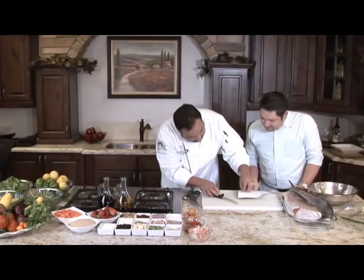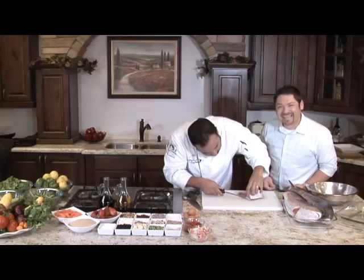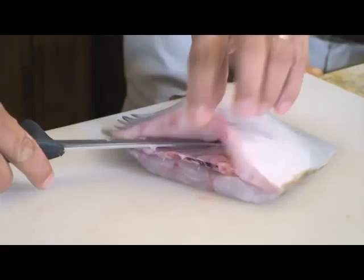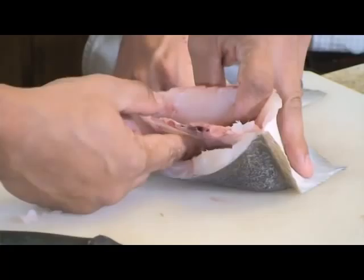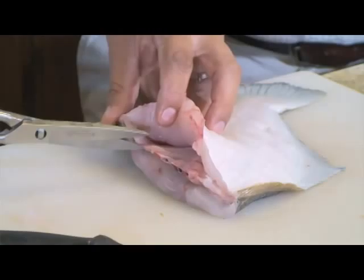Look at that. We'll flip it over and do the same thing on the other side. And that's just going to slide right out? No — what we're going to do is turn this thing in on itself. It's going to take a little work and a little practice, but it's well worth it when you get it done right. So you can see our two fillets, one on top and one on bottom, and the bones are just hanging on by the edges.